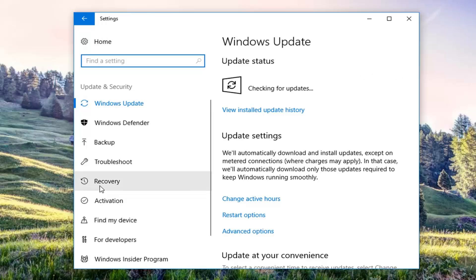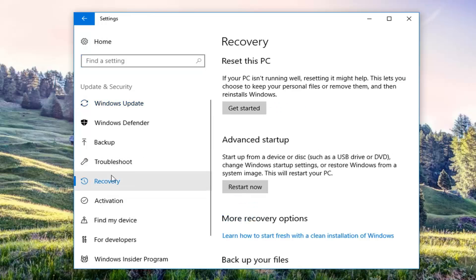Now on the left side you want to left click on the Recovery option, and now underneath Reset this PC — if your PC isn't running well, resetting it might help. This is where you choose to keep your personal files or remove them and then reinstall Windows. Left click on Get Started.